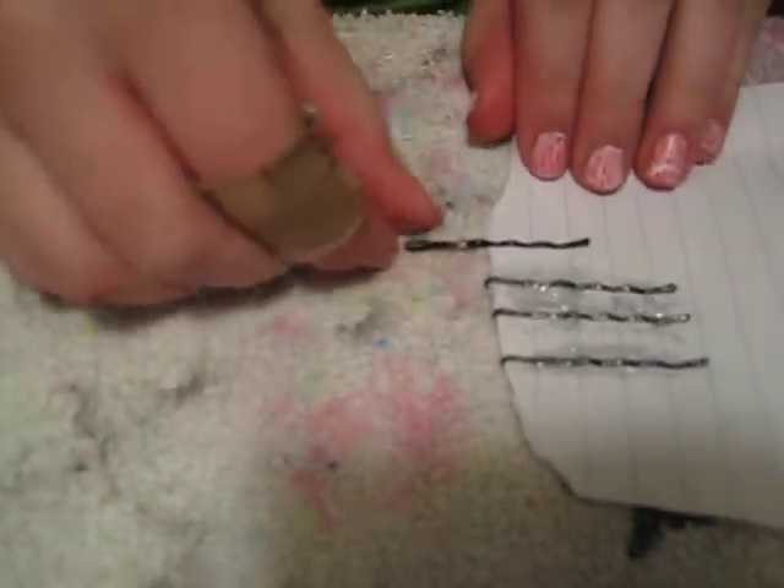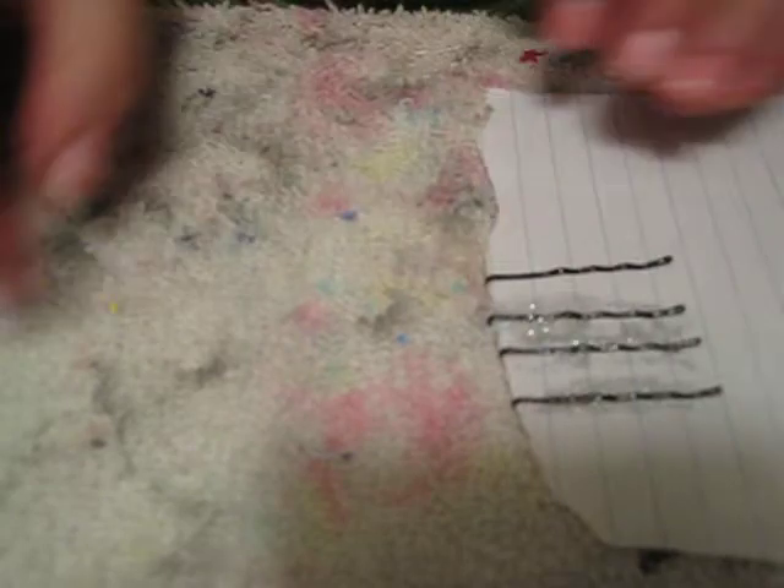Glitter bobby pins! We're going to be doing a colored glitter bobby pin today with the Sally Hansen Hardest Nails Extreme Wild Nile Color in Rockstar Pink.